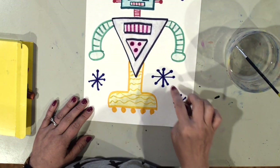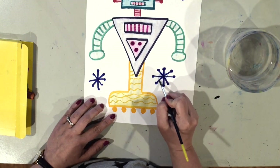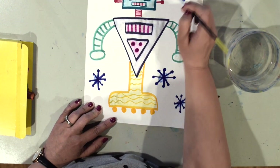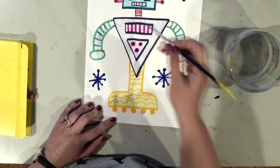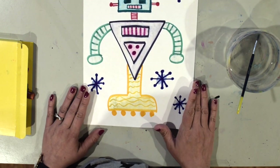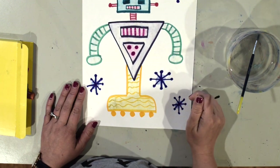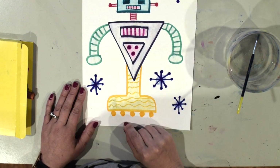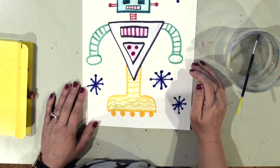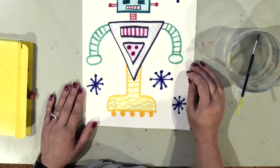I've finished with my robot. I'm going to take my brush and add a little circle in the middle of each of the star shapes in the background. Now I've finished my robot — I used different shapes to draw it, drew different patterns using washable markers, then took a brush and water and spread the marker around to make it work like paint on my robot. I hope you had a lot of fun creating this robot and I can't wait to see everybody's creations. Bye!